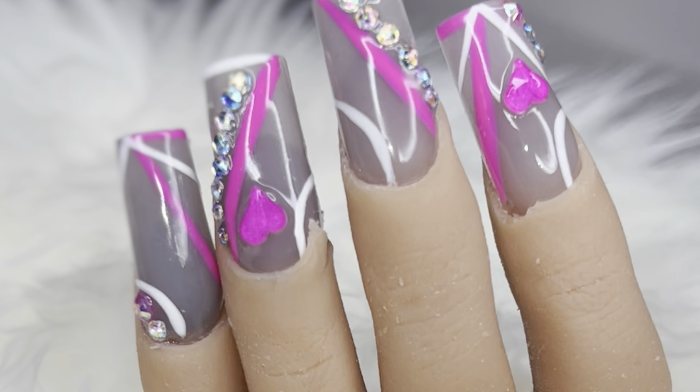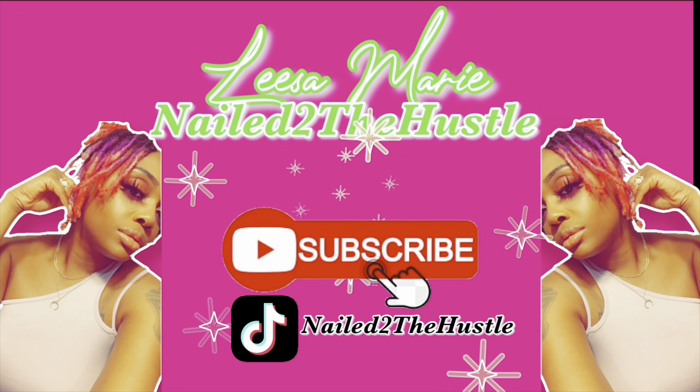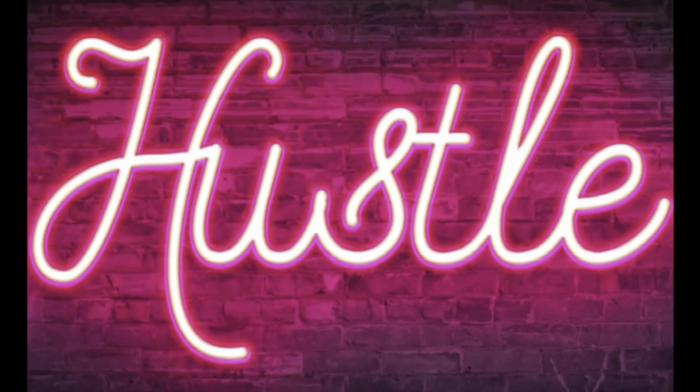Hey y'all, welcome back to another video. So we did a poll and y'all chose the color gray, so I tried to come up with this gray set and incorporate some other things. So let's get into the video.